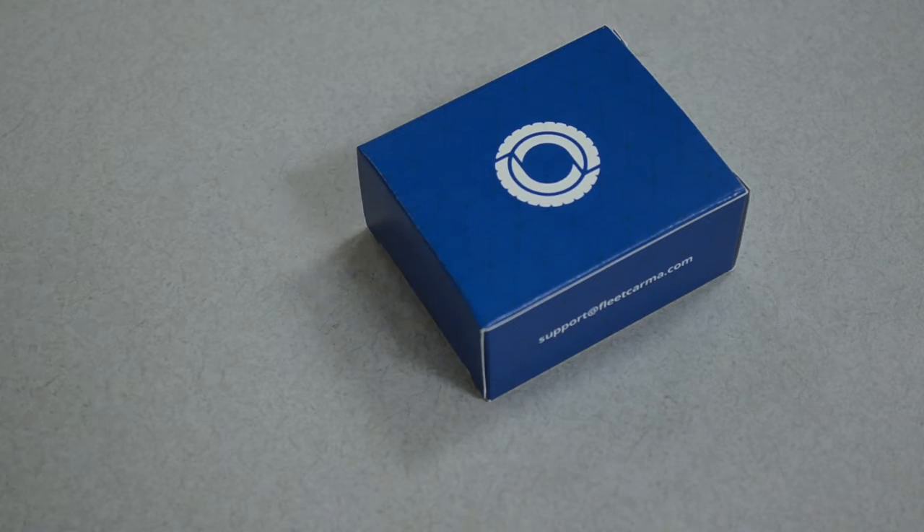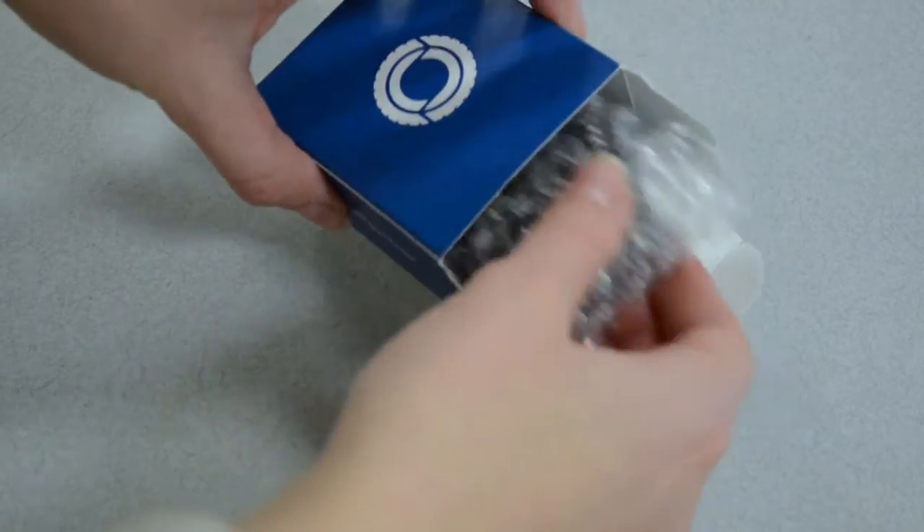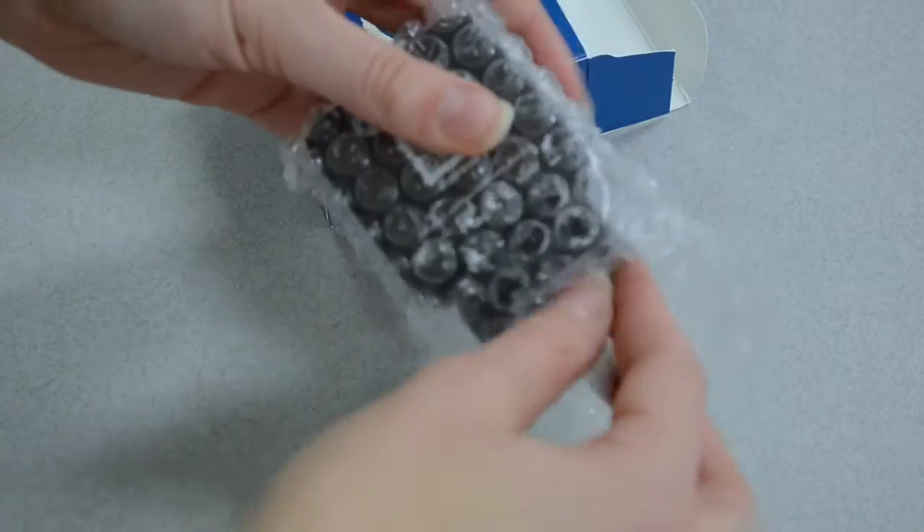Open up the box containing your C2 and unwrap it. On the back, you'll find space to write down your vehicle information to submit to FleetKarma later.